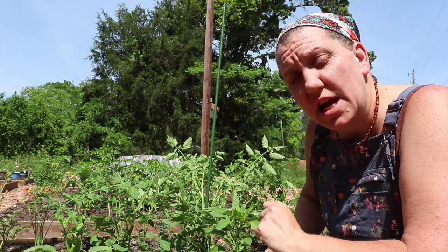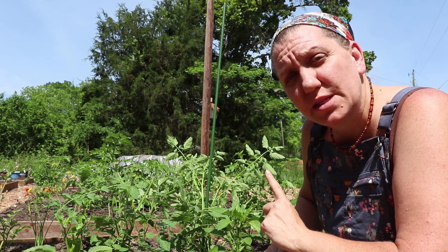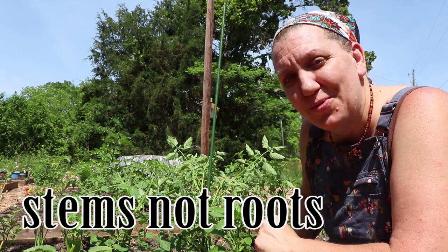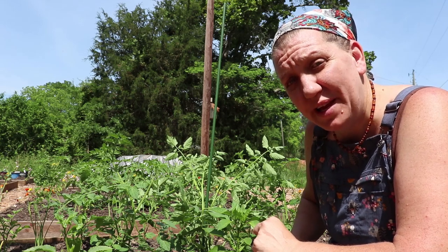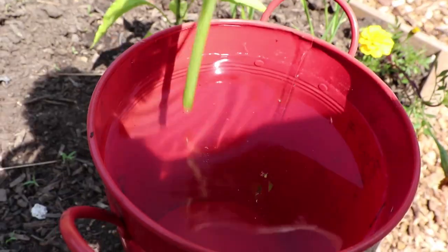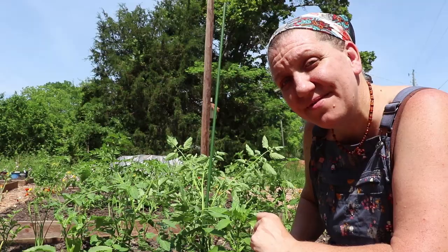The good thing is that these bottom lateral stems can be rooted. As I trim the plant I'm going to put each lateral stem into a container of water — they will root and I'll have new plants to grow in another area of the garden. It's also important that the pruners you use are sanitized so you don't introduce any disease to your tomato plants.